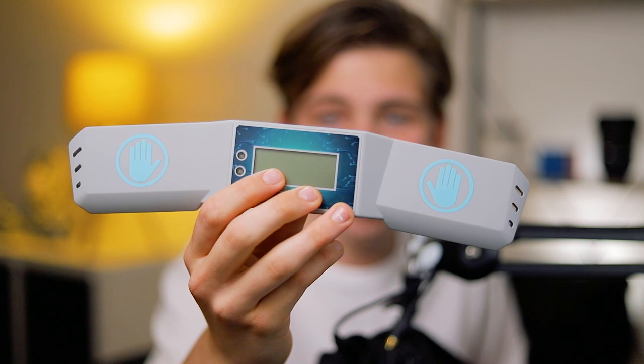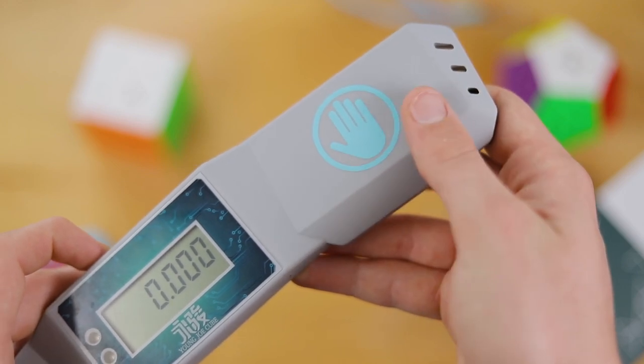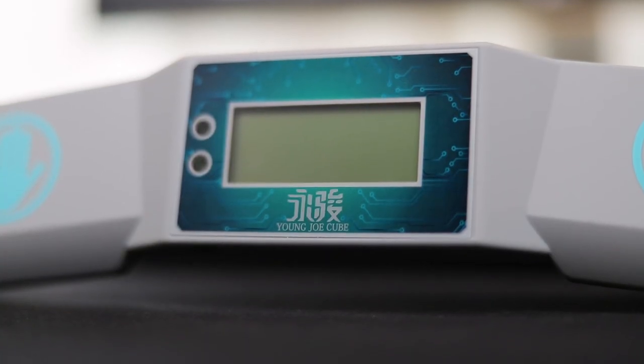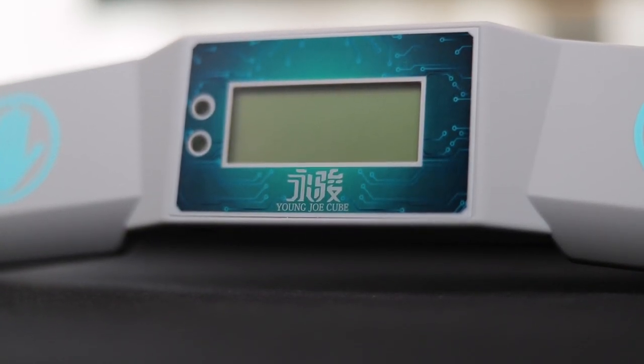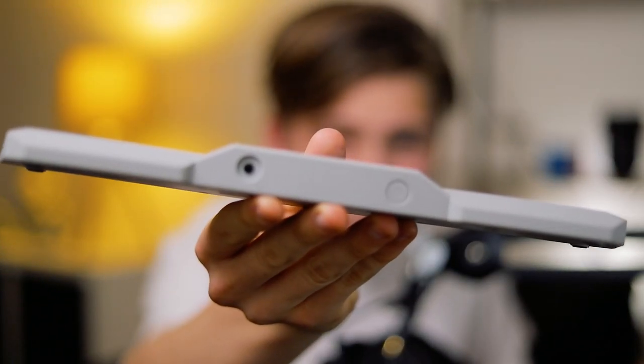And lastly, the YJ speedcubing timer. This timer definitely has its pros and cons. It has a really silky smooth finish similar to the pocket timer, something jarringly different from the Speedstacks timers we're used to. I'm not a huge fan of the design — it's very blocky, gray colors, a bit of a tacky timer. But the main thing this timer has going for it is its buttons. The on and off buttons, save buttons, connection jack, and reset buttons are all on the side of the timer.